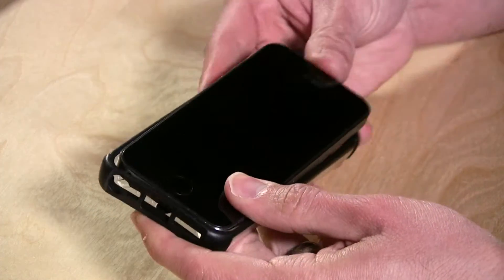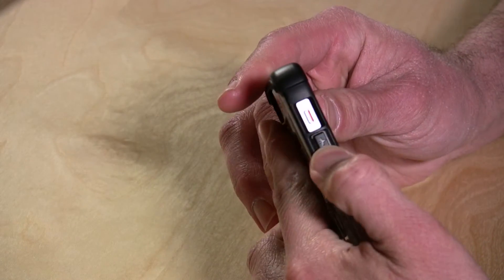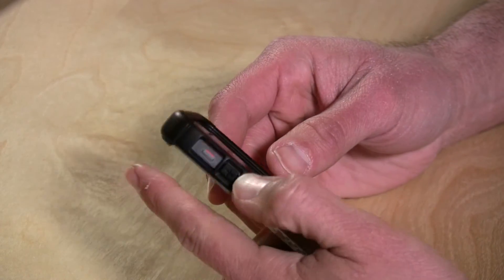The phone goes in actually pretty nicely, it snaps in very securely. What I like most about it is the buttons on the side — they actually make your volume buttons larger and better spaced than on the original, so you can really get at the volume up and down a lot easier. It actually feels really nice on here.